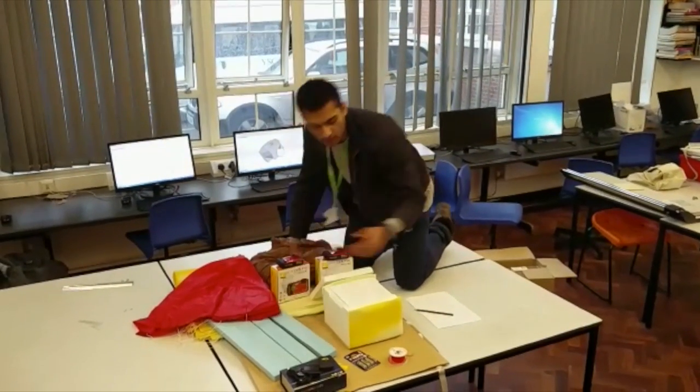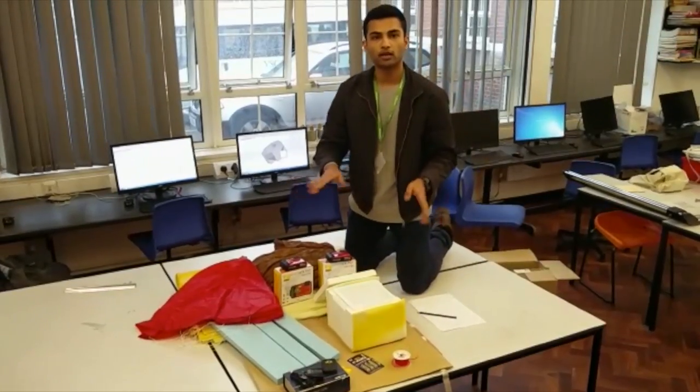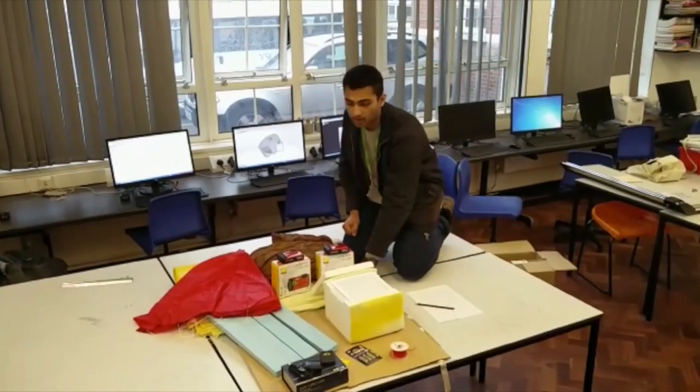We've got the legs which will be attached to the bottom of the casing. They will buckle on impact, taking some of this shock. We also have some foam which will further aid this.